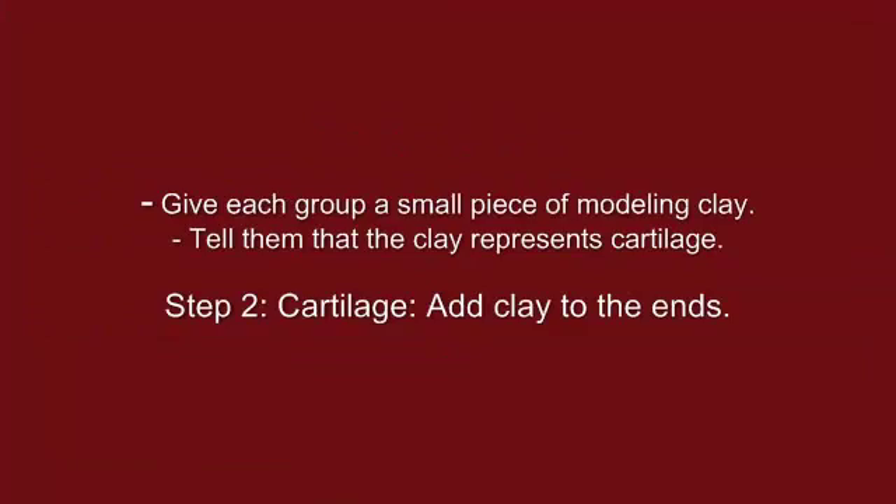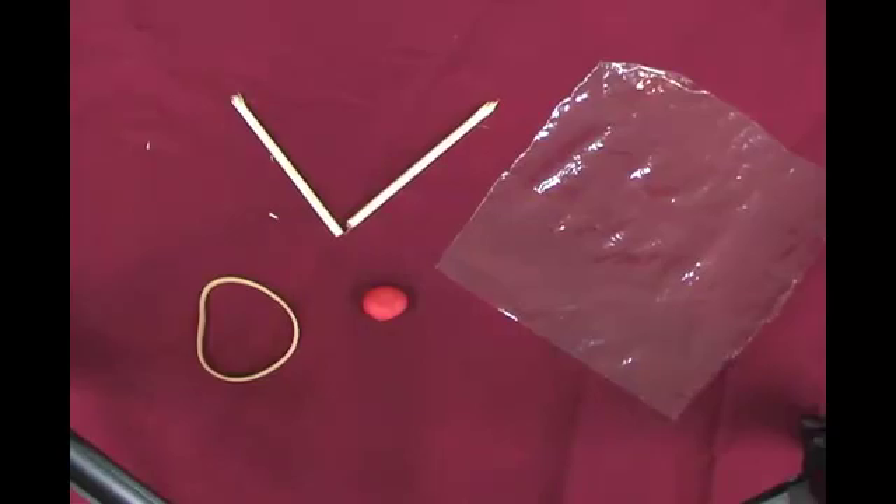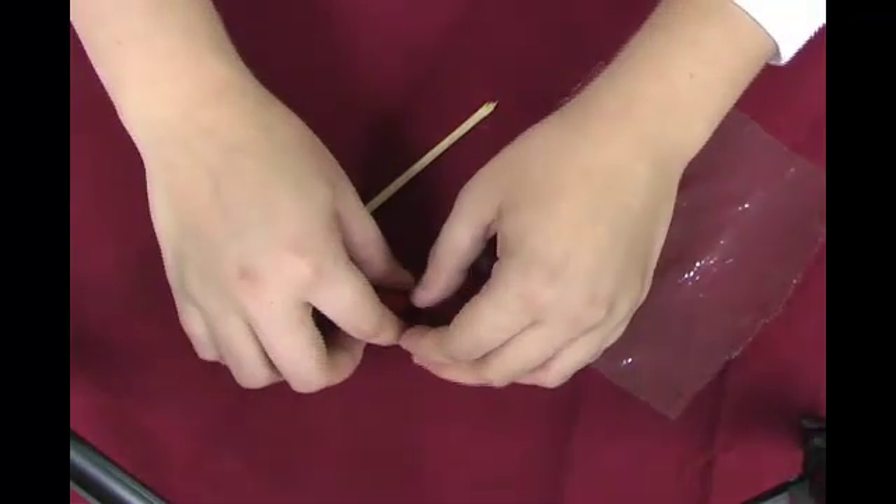Give each group a small piece of modeling clay. Tell them that the clay represents cartilage. Have them complete step two by dividing the clay into two pieces, rolling each piece into a ball and flattening the ball on one end of each of the dowels.